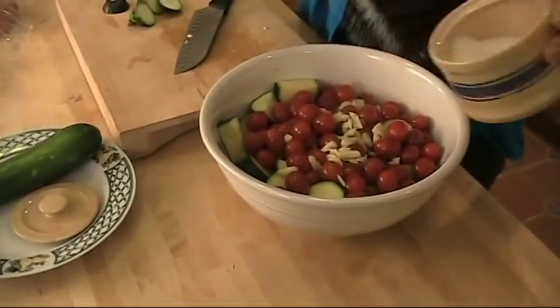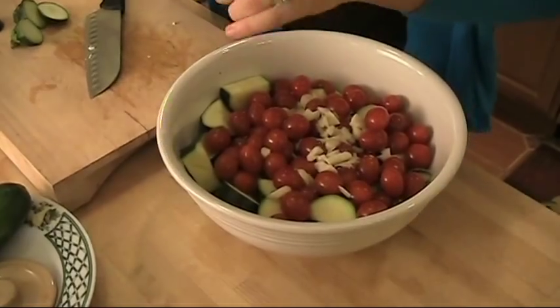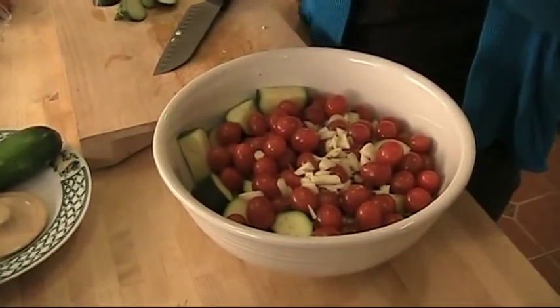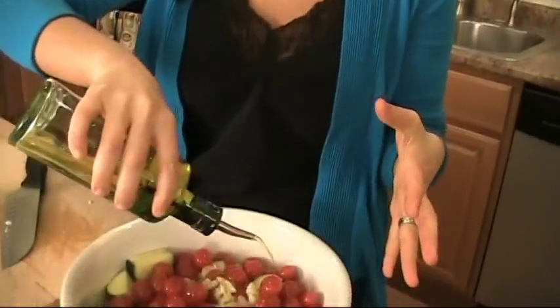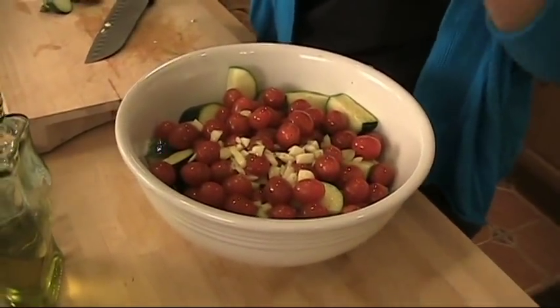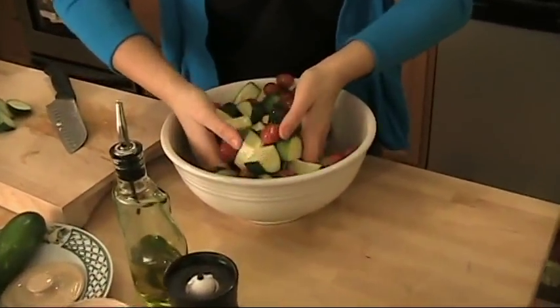Let's season it — salt and pepper. If you don't have Parmesan, you can substitute maybe a pecorino, or even some feta over the top would be lovely. I think anything with cheese baked in the oven is just about perfect. So we have our tomatoes, zucchini, garlic, and seasoning all in, so now I'm going to take my clean hands and give it just a really gentle toss.